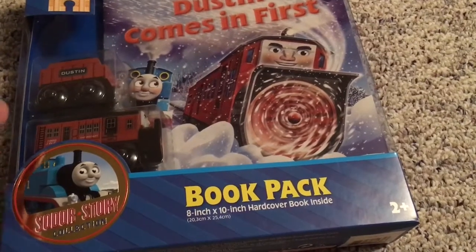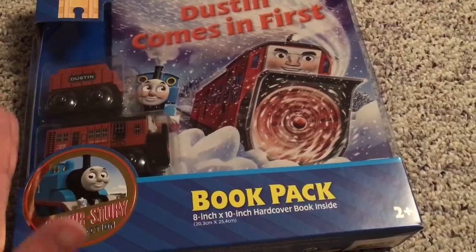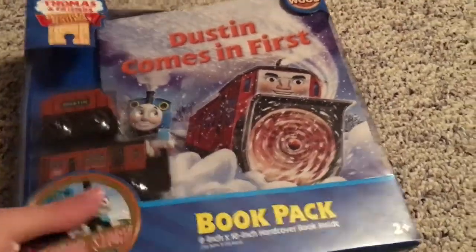You can buy this for $10 right now and this used to be around $40. So far $10 for this seems like a good deal.